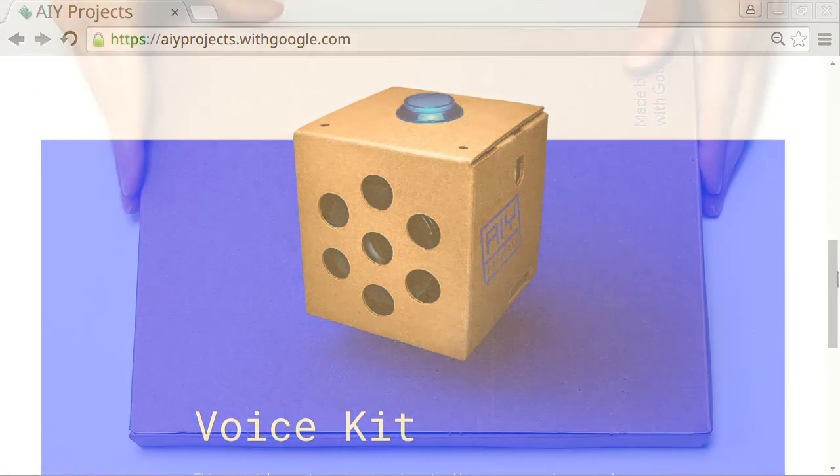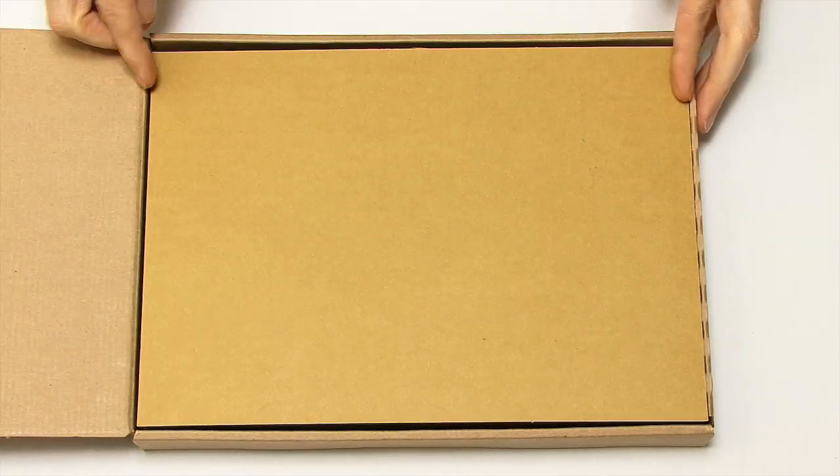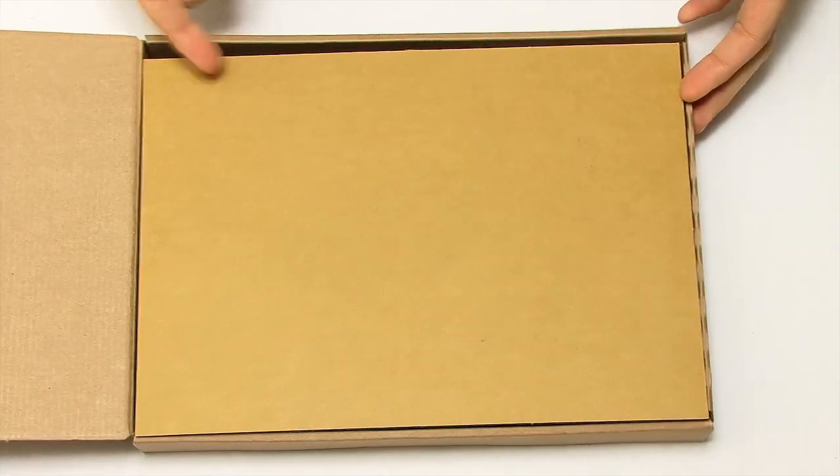If we just turn this around we can open it up — it just hinges like that — and we get a piece of cardboard, but also an actual little booklet. This kit was first sold with the MagPi magazine, the Raspberry Pi magazine, but they now give you a little booklet explaining all the things you could do with it. The bits of cardboard are actually very important because they form the mount and case for the project.